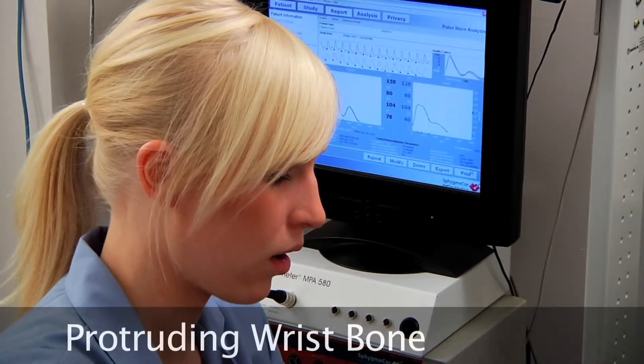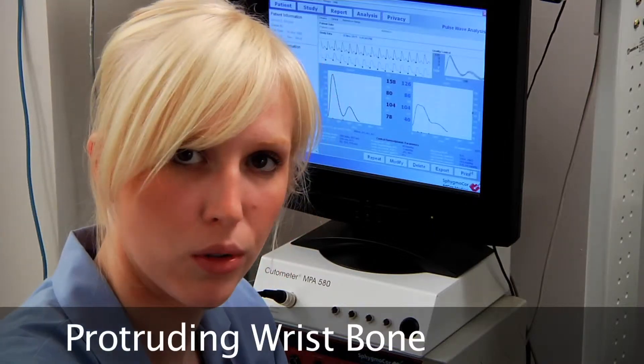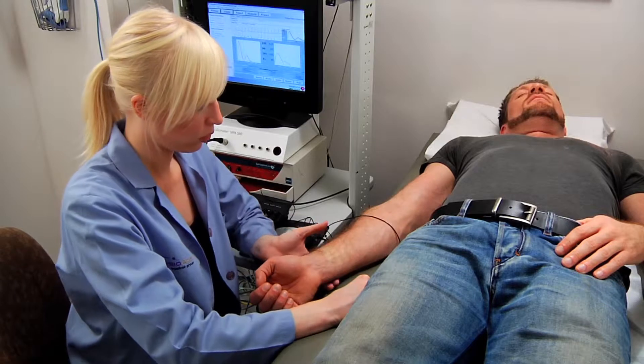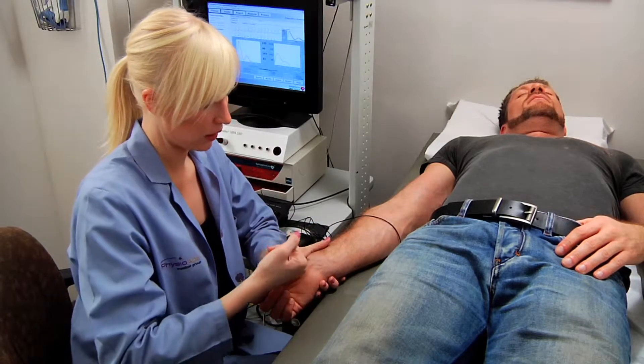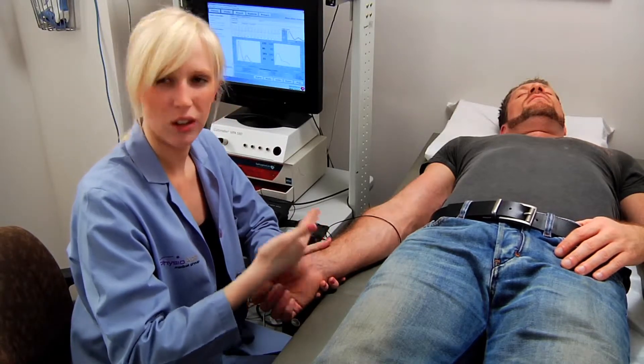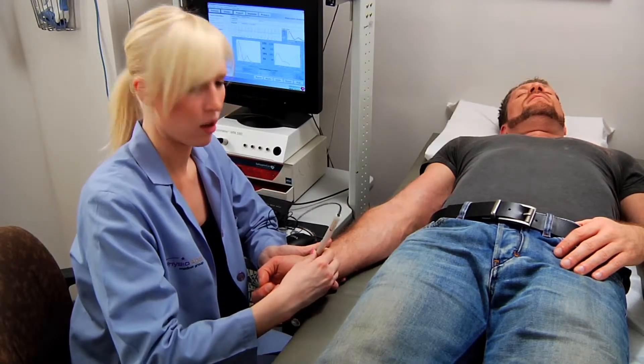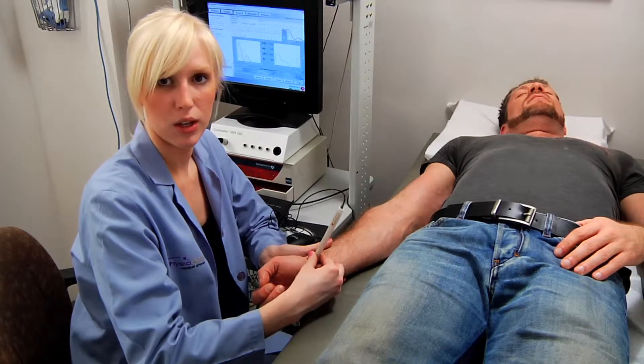It's mostly women who have a very protruding wrist bone. If you really can't get the measurement, just gently turn the wrist in a little bit and hold the wrist. What that does is let the artery fall just a little bit — just enough away from that wrist bone — and now you'll be able to place the probe on the wrist and get a measurement.